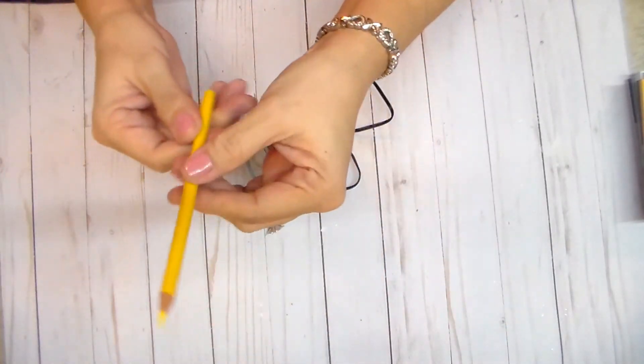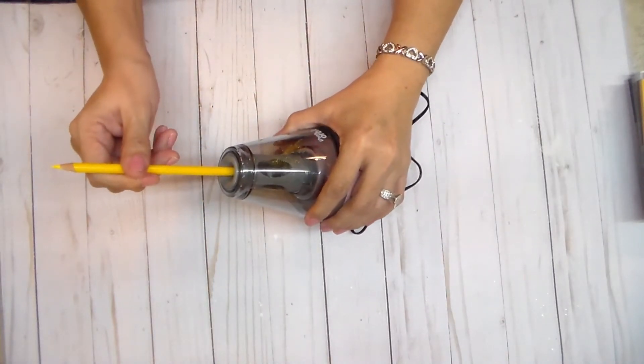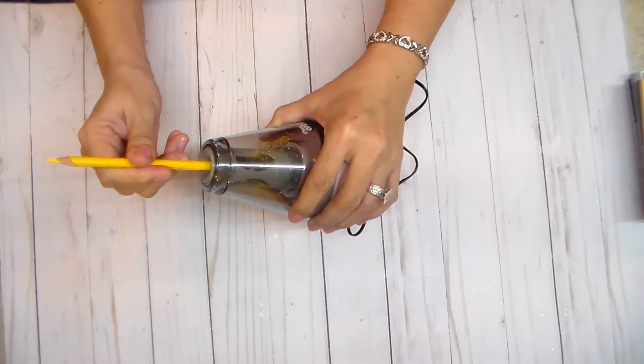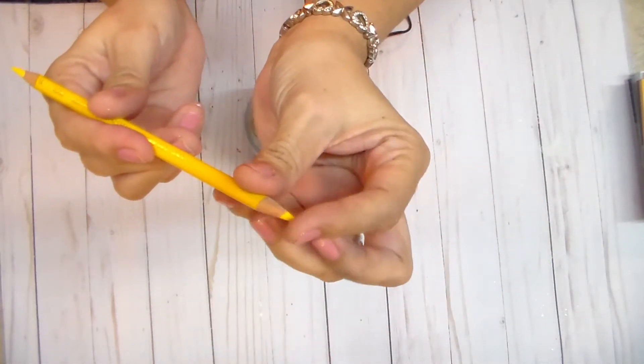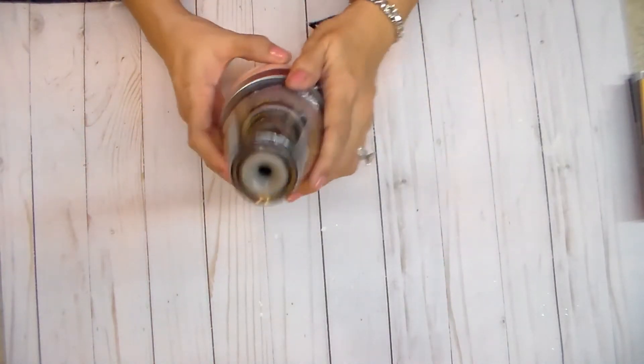Yeah baby! Now let's see with a brand new pencil. And I'm not having to apply a lot of pressure. Perfect! Oh cool, I'm gonna like this — and see, the shavings aren't going anywhere.